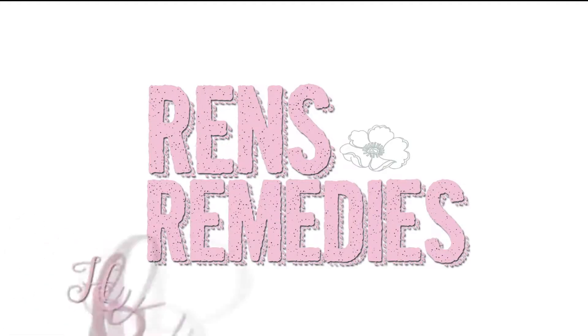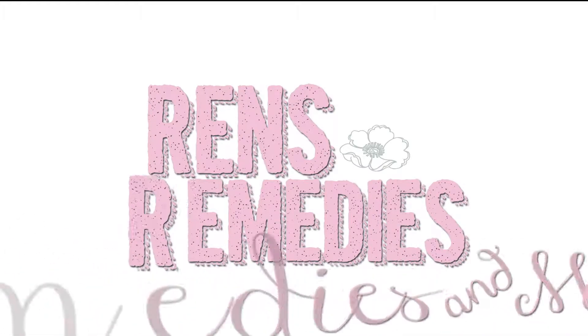Hey guys! You're watching Herbal 101 with Ren and this is DIY Vitamins. Today we're going to be going over herbal encapsulation — if you're not familiar with the term, we're going to be making our own vitamins. Some of my social media buddies asked how do I make my own vitamins, so I figured I would go ahead and make this video. Ask and ye shall receive.